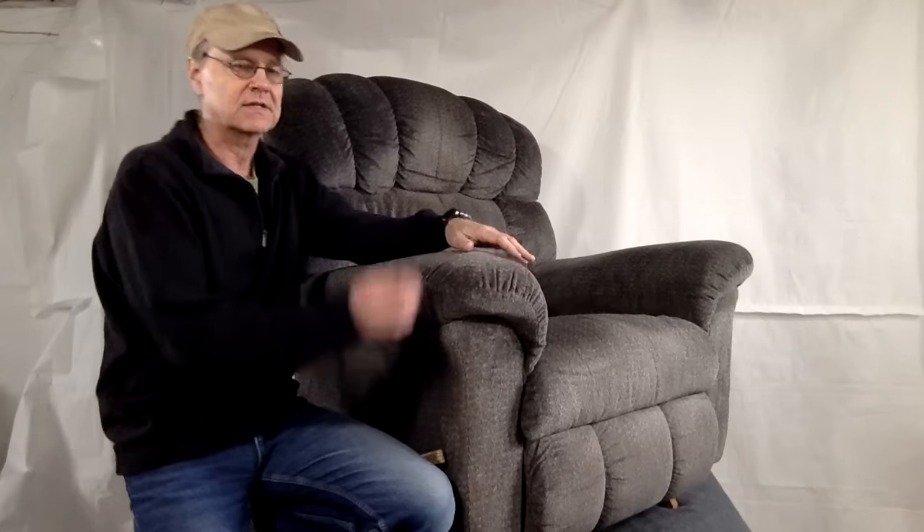Hello and welcome. Today we're going to look at a LazyBoy recliner. LazyBoy has some features built into their chairs that are different than other recliners on the market. We're going to look at one of those features today — it's the back tilt. It's actually a separate action that's not tied into the footrest.